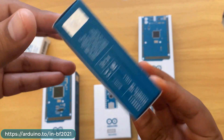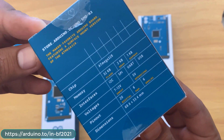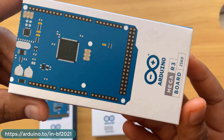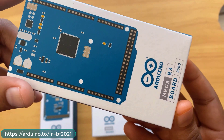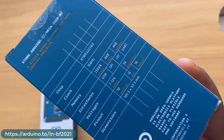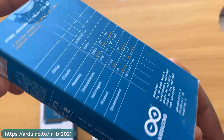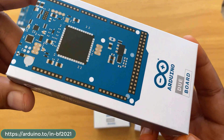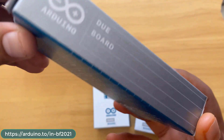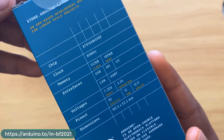The Arduino Mega board has an ATmega2560 controller with 256 KB flash, 8 KB SRAM, and 4 KB EEPROM, and it has many GPIO pins. The Arduino Due board is one I haven't used before — it's basically a low-power board operating at 3.3V with 512 KB flash memory and 100 KB SRAM; it doesn't have EEPROM.